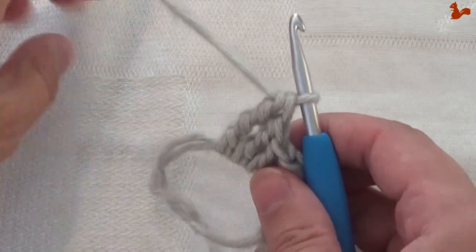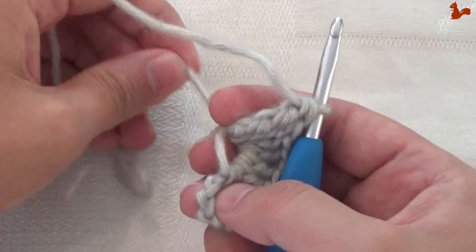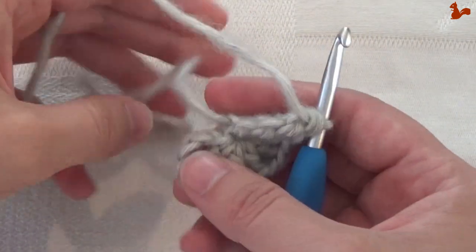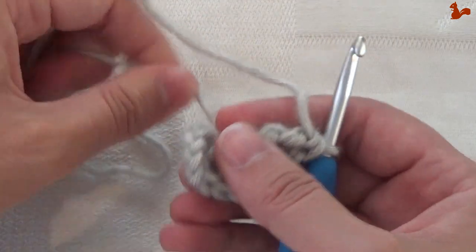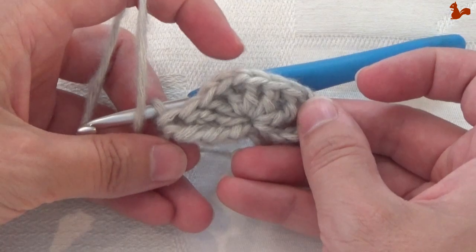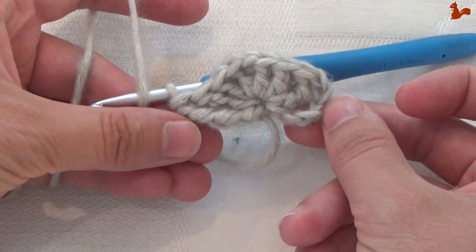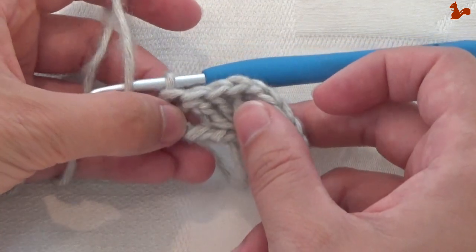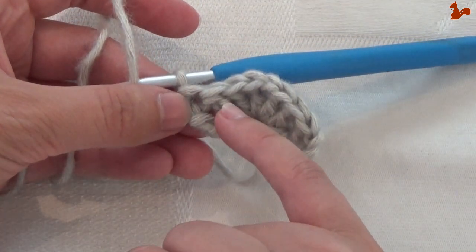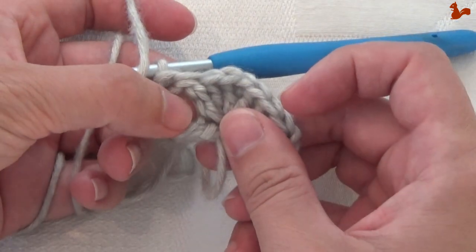Now I can tighten the loop by grabbing the yarn tail to close it. If I turn it the right way around, you can see the point of the triangle — the small triangle you've now made. The pattern says to make a slip stitch in between the last 2 stitches worked, in that gap, and then turn.